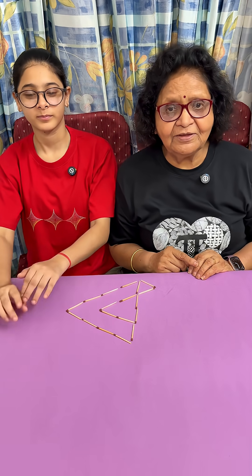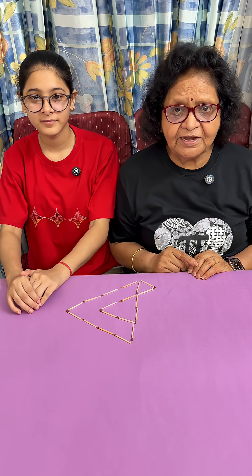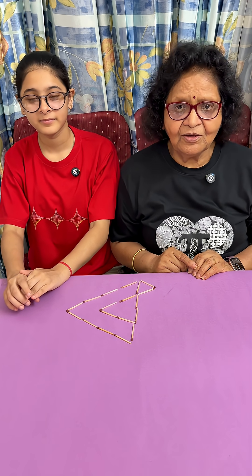If you have liked the video, follow and subscribe so that you do not miss any future videos. And if you have any other solution, please give that in the comments.